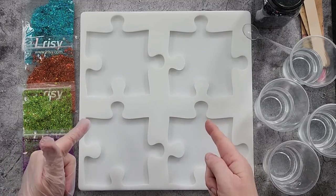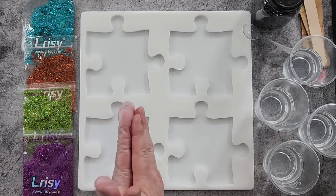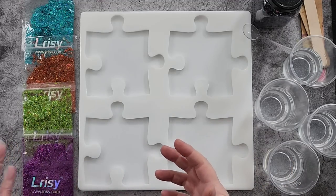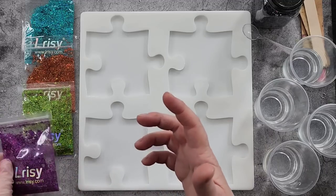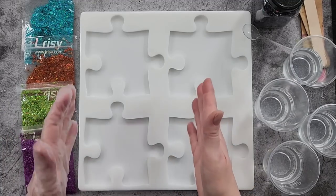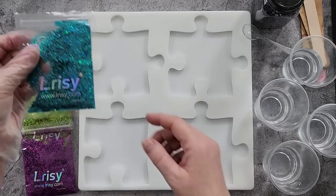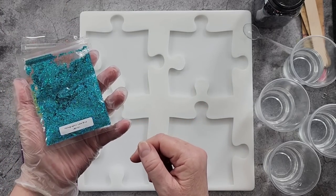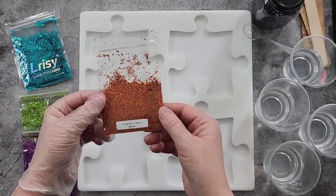G'day guys, welcome back! Look, it's a jigsaw mold — I'm going to pour resin in today. I'm going to use some gorgeous holographic glitters, something nice and bright and fun because I think it's a fun unique mold. They are all from Liracy. The holographic ones — that one is called Lake Blue and that one is Copper.